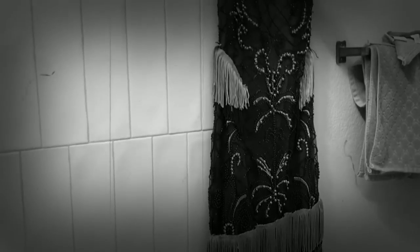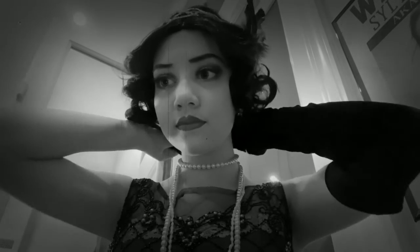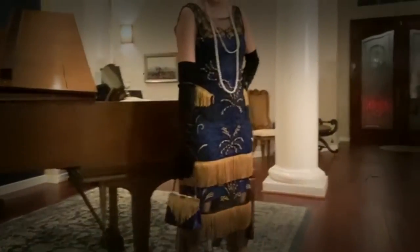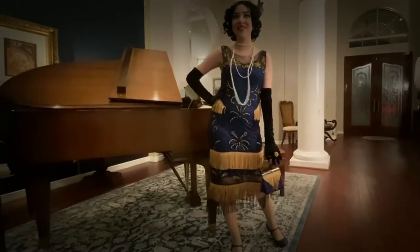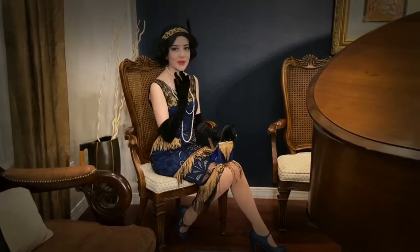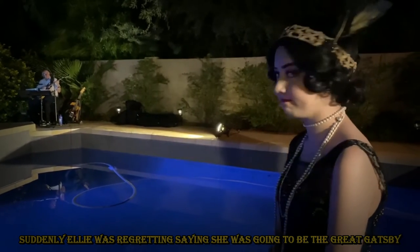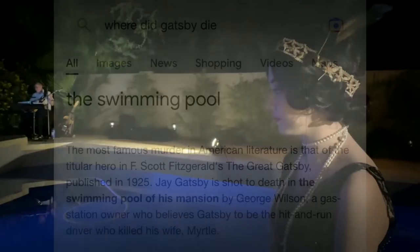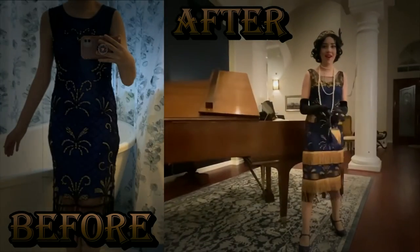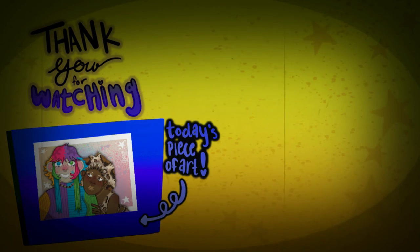But now, with all my rambling out of the way, let's get to the grand reveal of this dress.